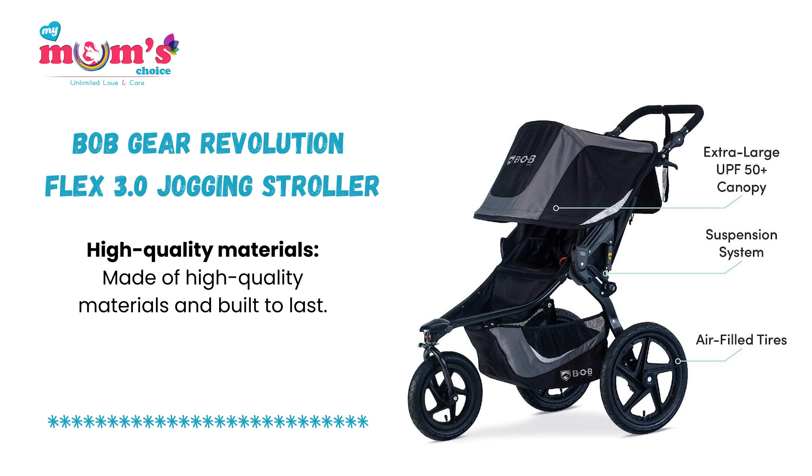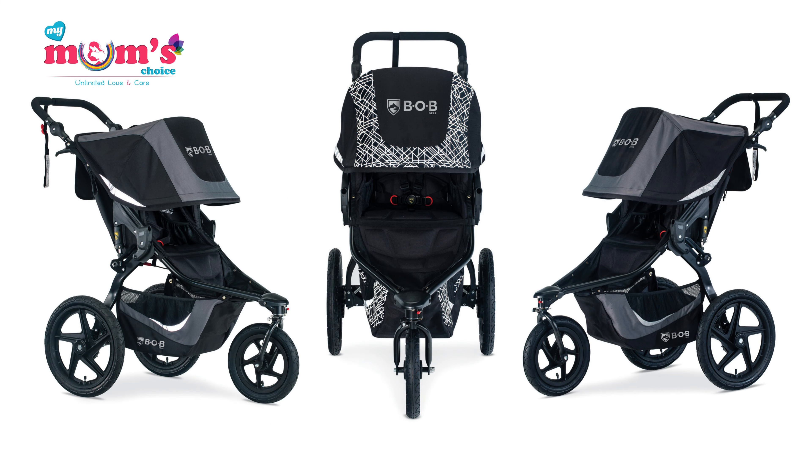Made of high-quality materials and built to last. I hope this helps you in understanding the key features of the Bobgear Revolution Flex 3.0 Jogging Stroller in Graphite Black.